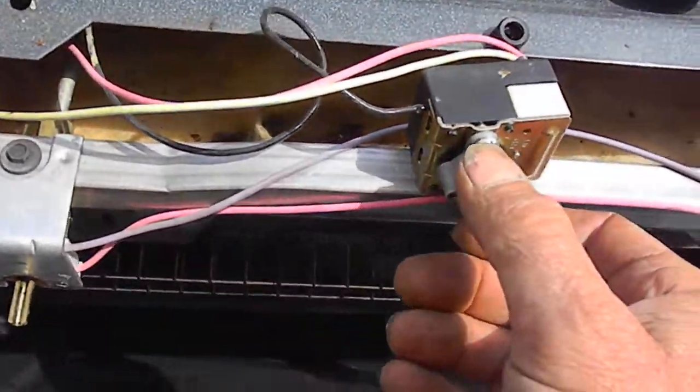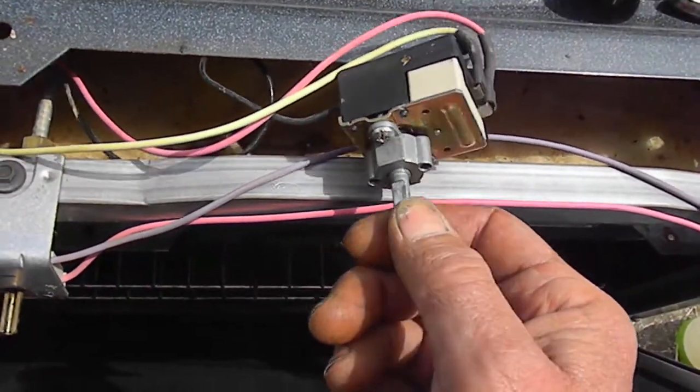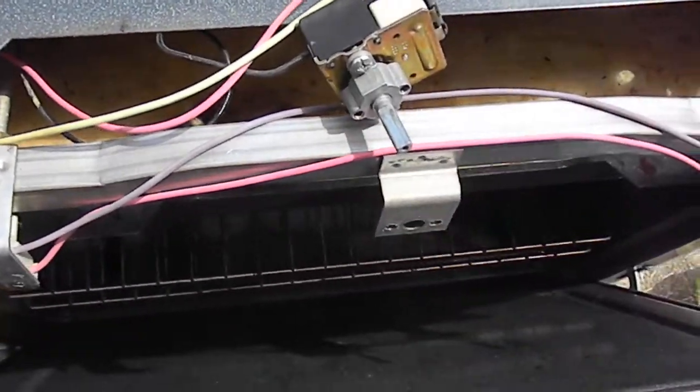All it was was this screw and this screw had come loose. So all I did is put it back together. I'm going to put the whole thing back together and we're good to go. Thanks for watching.